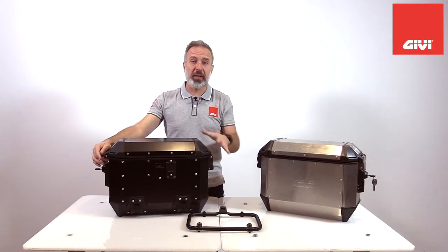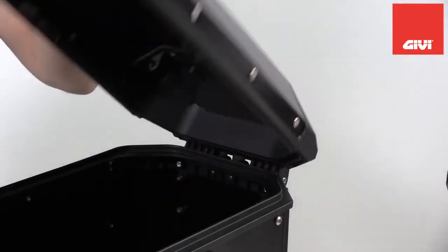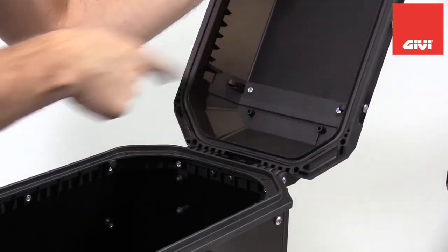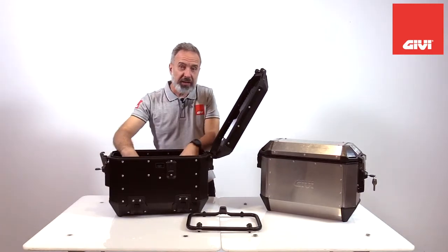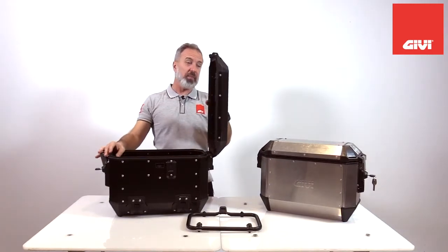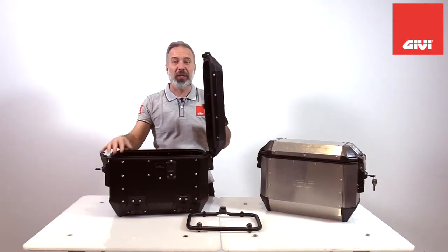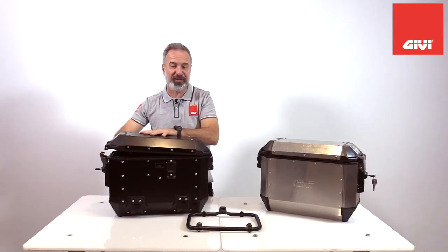In the Alaska cases, we also completely rethought the way the lid works. As you see when I open it, not only does it go way farther than it used to, but it also doesn't need any strap for retention. That way it's easier to access, and being more open, you don't incur the usual risk of the lid slamming on your fingers in a little wind or vibration.